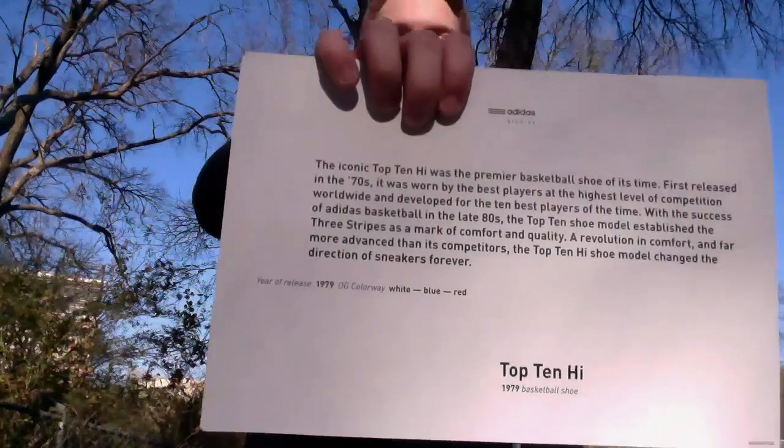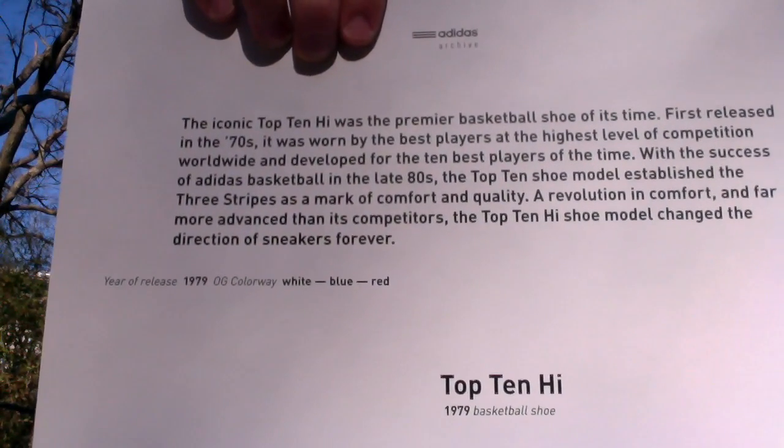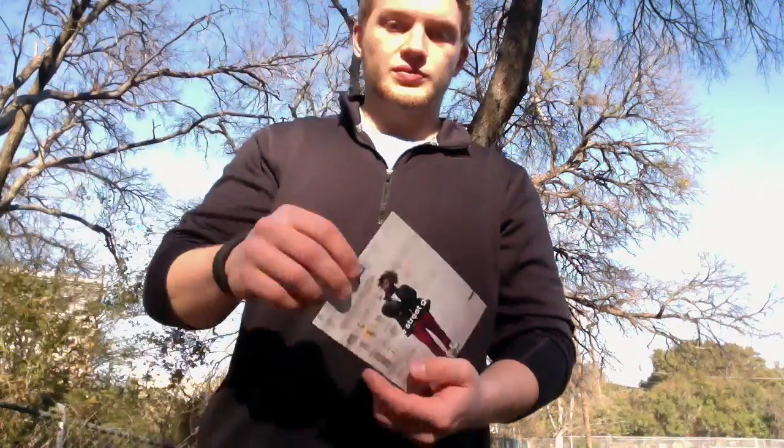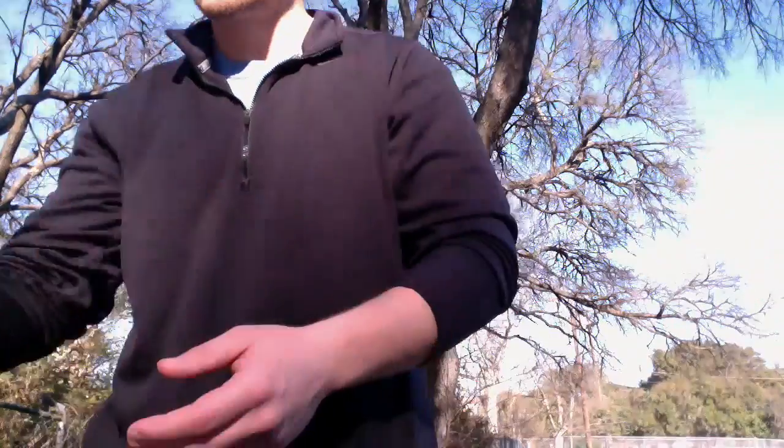It talks about how it was first released in the 70s — developed for the 10 best players of the time. A shoe revolution in comfort, far more advanced than its competitors. A Top 10 high shoe model that changed the direction of sneakers forever. More on the back but that's basically what it says. OG colorway there — white, blue, and red, so just keeping it basic. Comes with a little Adidas Originals card, and you got your Top 10s on the back there.